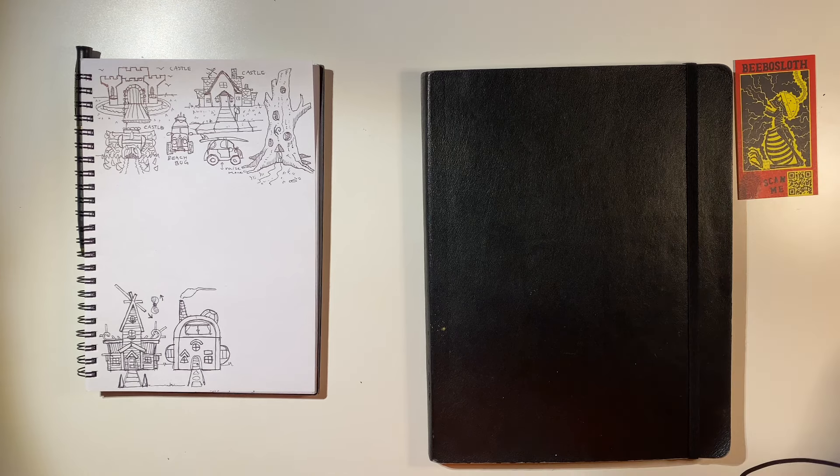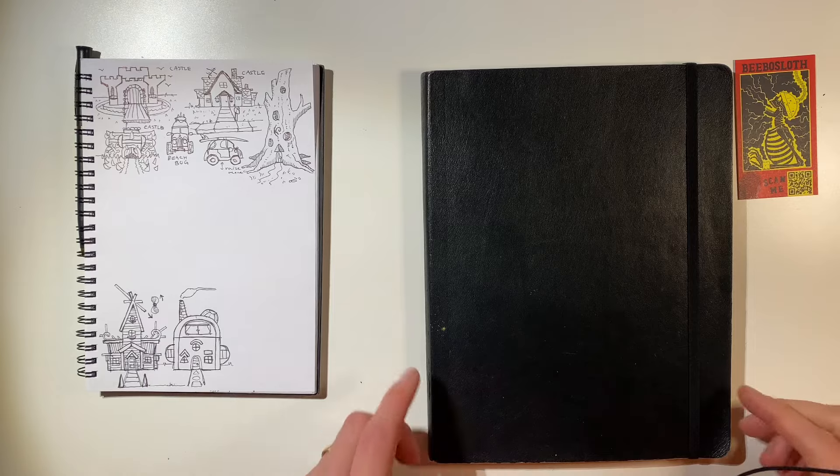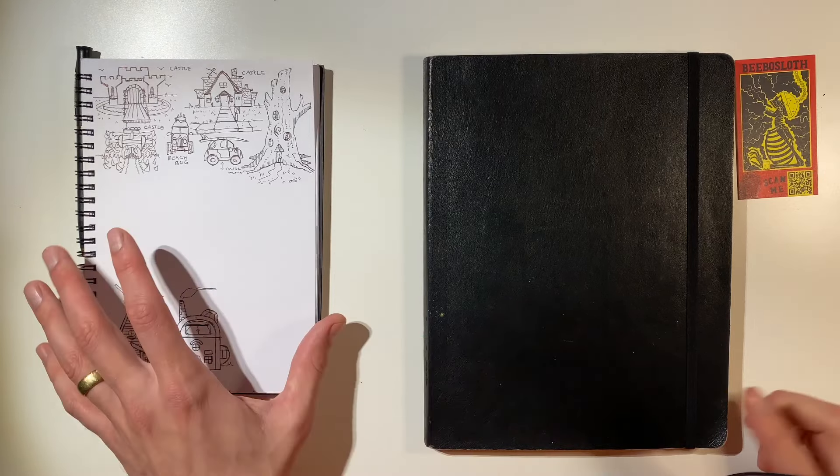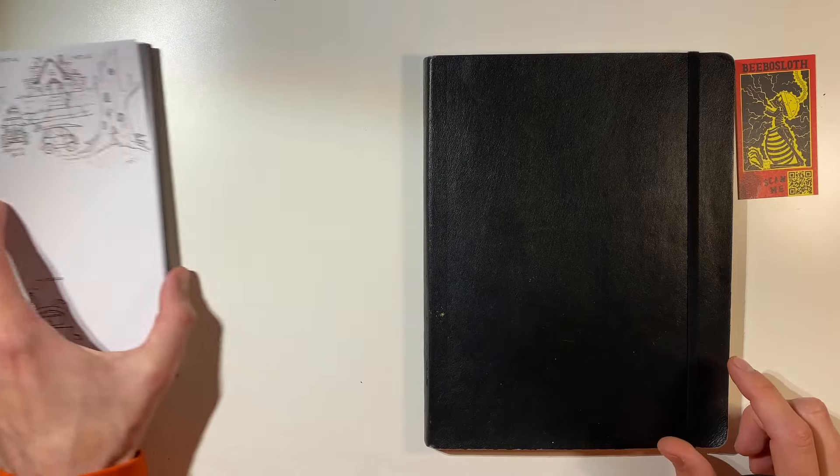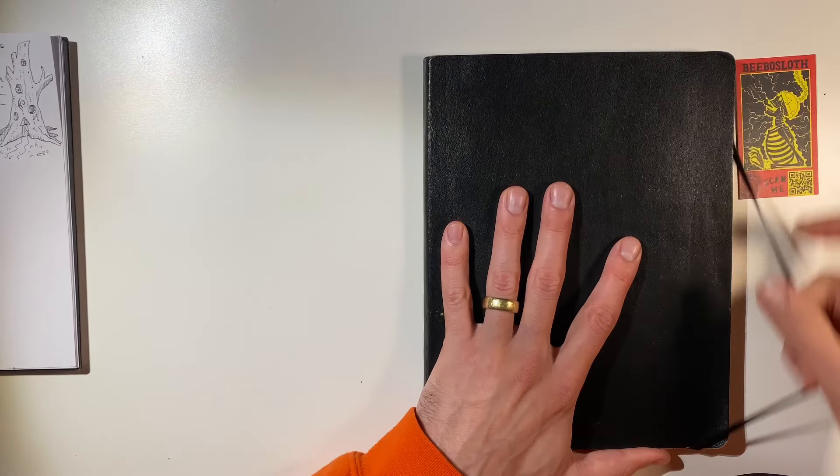Hello everybody and welcome back to the Bebo Sloth channel. I'm going to be doing the sketchbook tour of this sketchbook that I've shown you in the shorts. So let us begin.